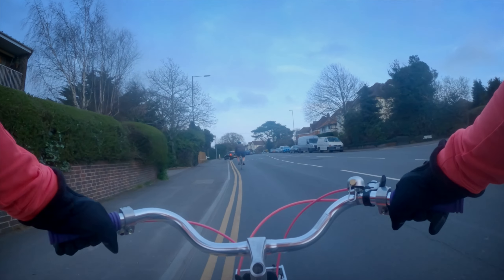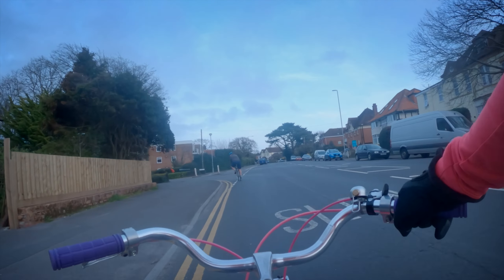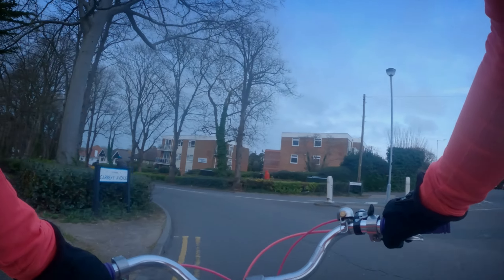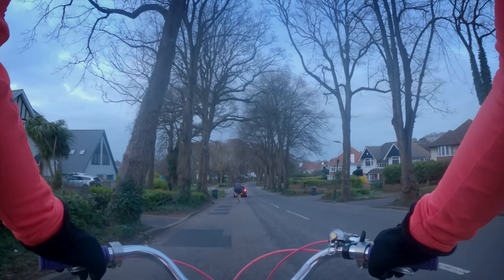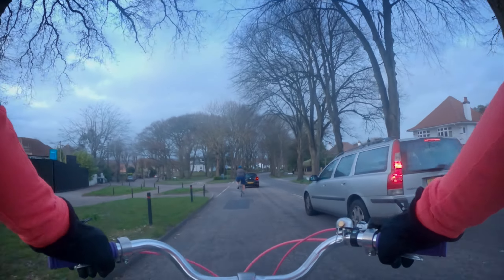There are things you get used to as well, because I'm not clipped in or anything. I stopped and went to pull my right foot up to use that as my push-off, and it didn't come up with me. So not being attached to my bike was a bit weird.